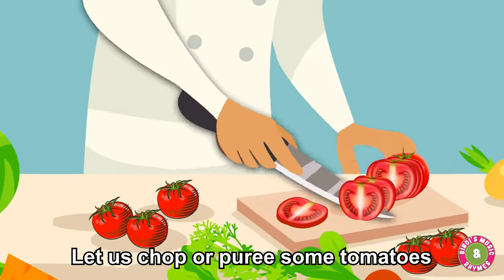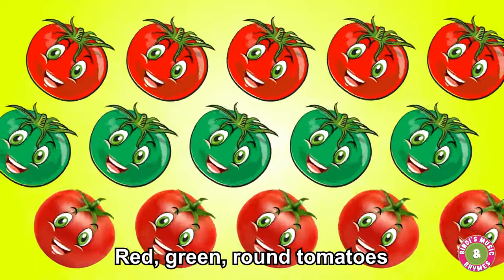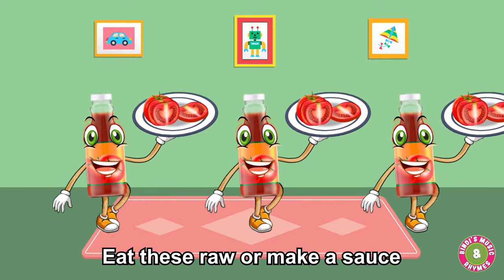Let us chop or puree some tomatoes. Red, green, brown tomatoes. Let us chop or puree some tomatoes — eat these raw or make a sauce.